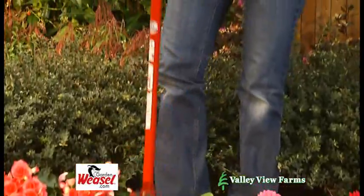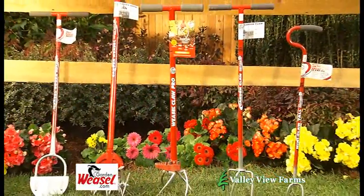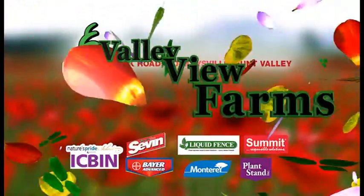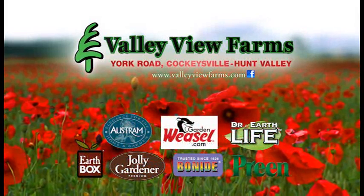The Garden Weasel Claw Pro is great for any soil including clay, and it requires no bending. There's a complete line of quality Garden Weasel products, available now at Valley View Farms on York Road in Cockeysville-Hunt Valley.